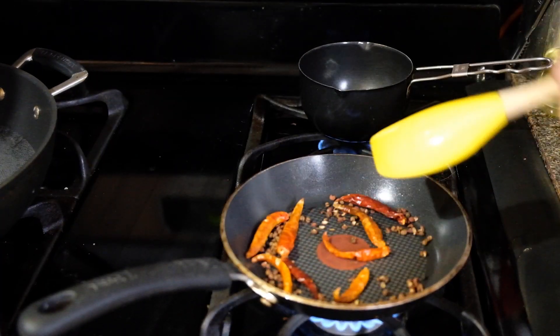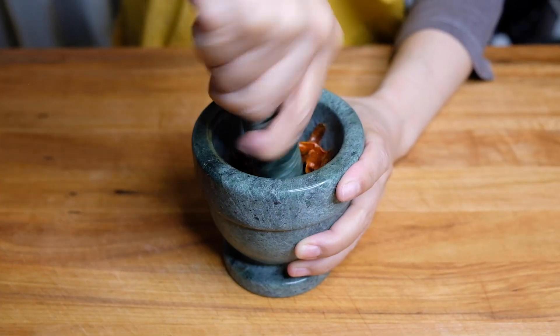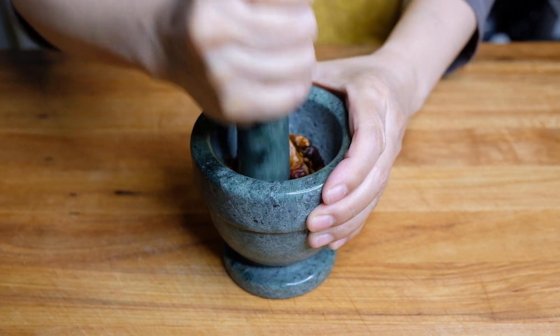In a dry pan, we're going to toast up two teaspoons of Sichuan peppercorns and eight whole chilies, just for two minutes. Then we're going to pop them in a mortar and pestle or food processor and give this a really good bashing.